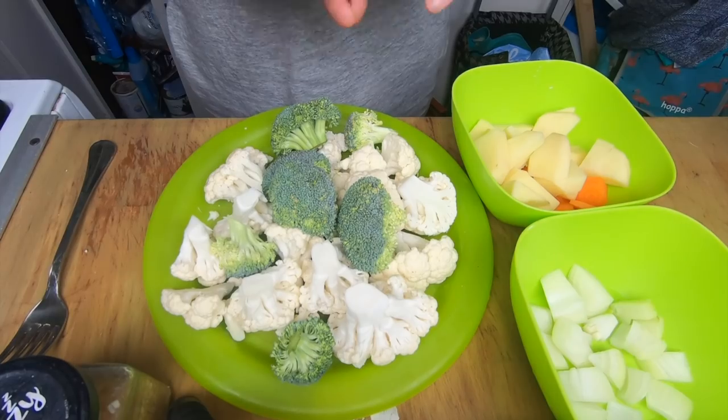Hey guys, it's Emma here. Today I'm going to be doing another cooking video, and I'm going to be showing you how to make cauliflower cheese broccoli soup. It's actually really good — I love cauliflower, I love broccoli, and I especially love cheese, so this is just the best soup ever. I'm going to show you the ingredients you'll need and how to make it.